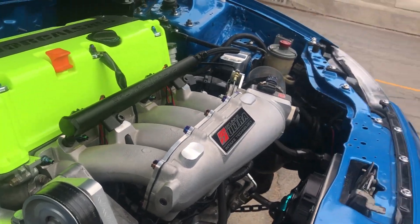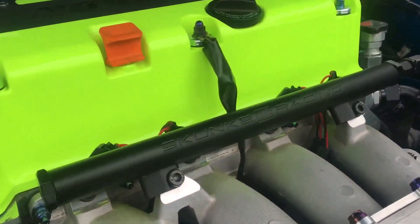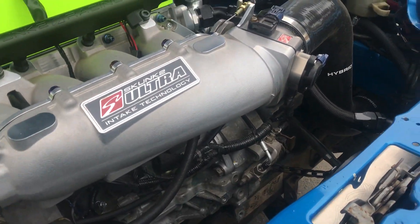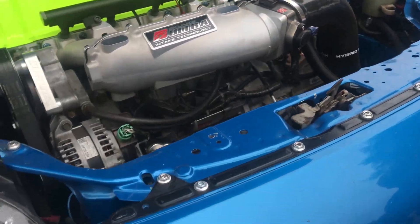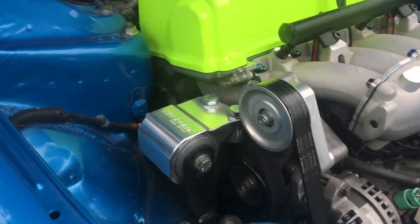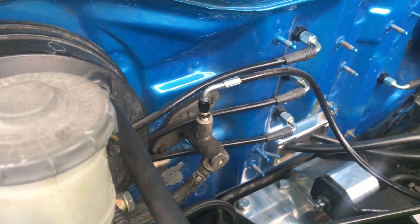No TSX cams or anything? Whatever it came with out of the TSX is what it has. No Type S oil pump either — not yet. I love this Skunk2 fuel rail. And the brake line tuck — is that K-series? Yeah, K-series.